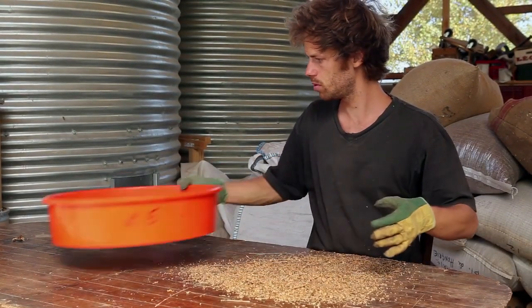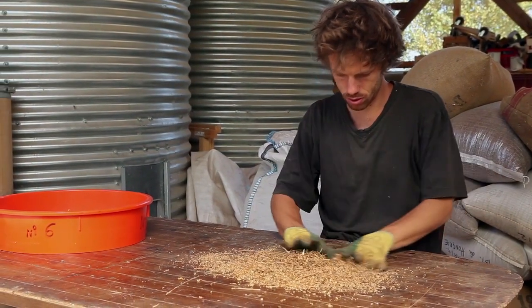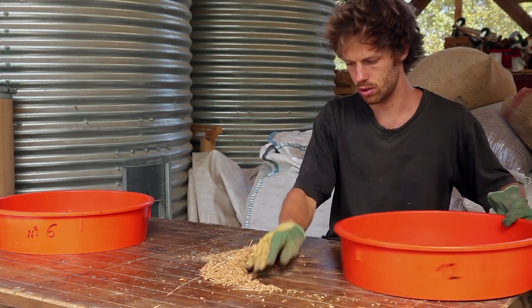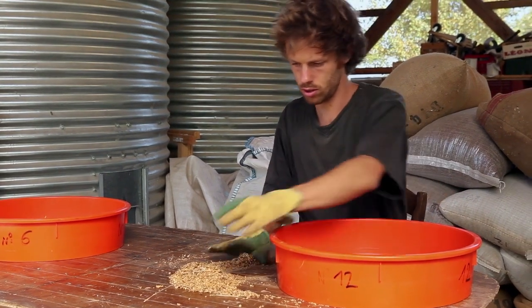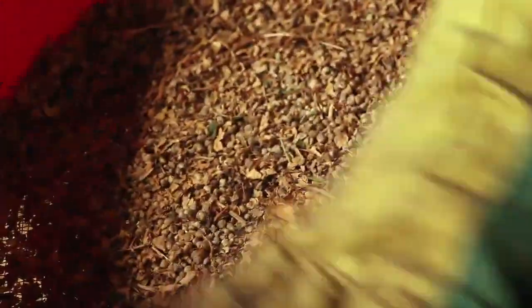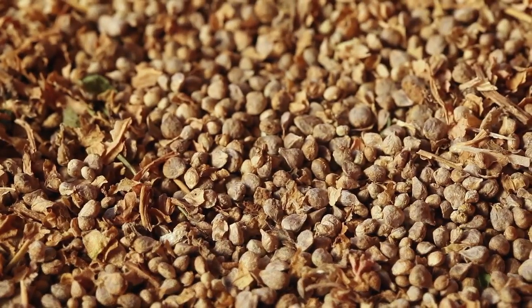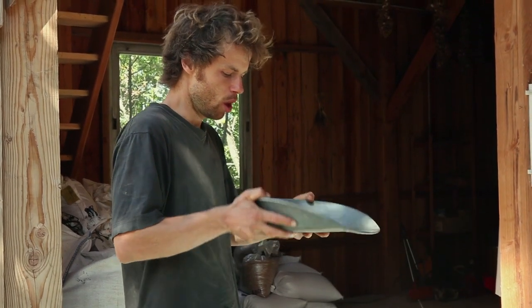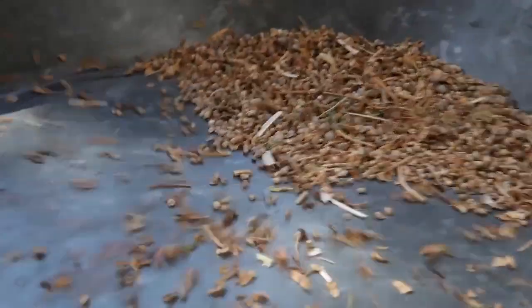Sift the seeds through a coarse sieve that will retain the debris. Then use a finer sieve that will retain the seeds and get rid of the dust. Finish by winnowing the seeds — you can either blow on the surface to get rid of the last debris, or use the wind.